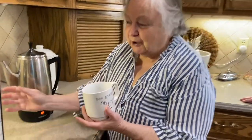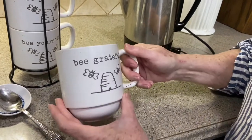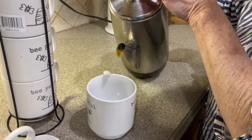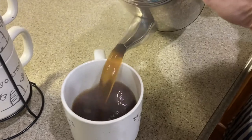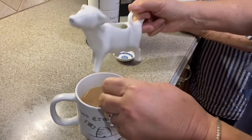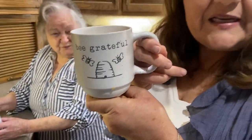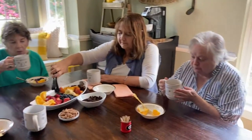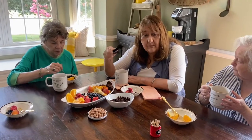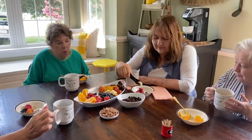Crystal brought some beautiful cups this morning. The first one says 'be grateful for every day.' Who wants the first cup of coffee? Oh, look how rich! I like a little cream in mine. I am grateful for such wonderful friends. This is wonderful, this is nice. Now, all you subscribers could come over here and do this — make all kinds of things — and we'll film it and give the recipes or how-tos.